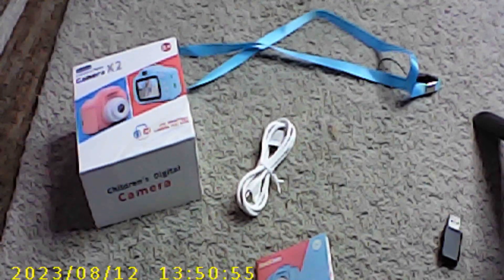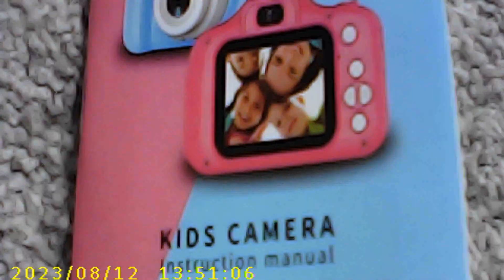All right, this is a test video of the camera — we're in 1080p. Let me see how much motion blur there is. Close up to the manual.